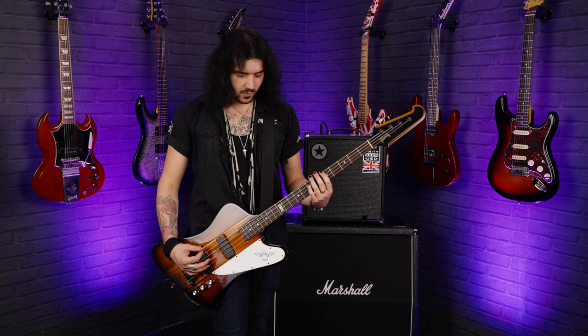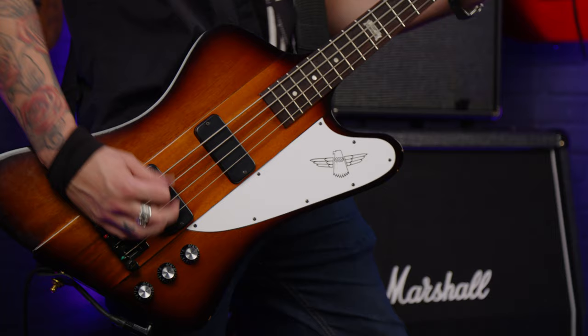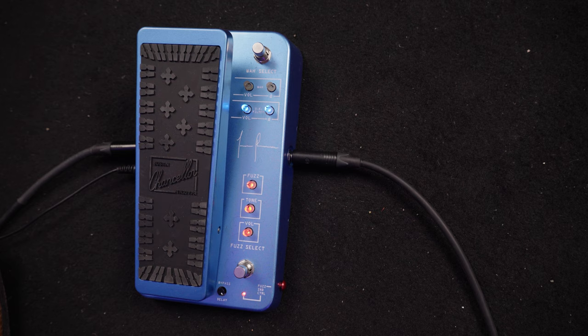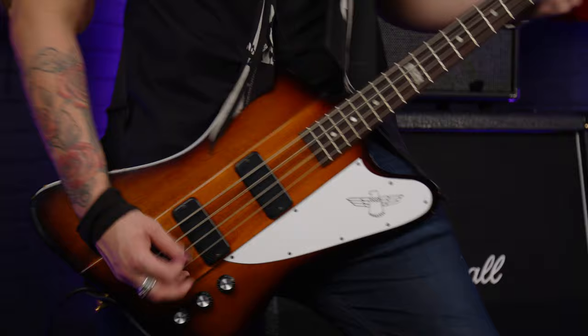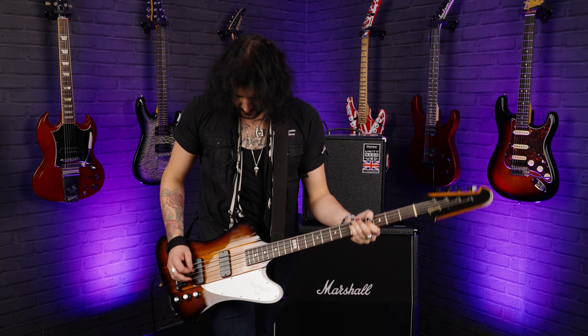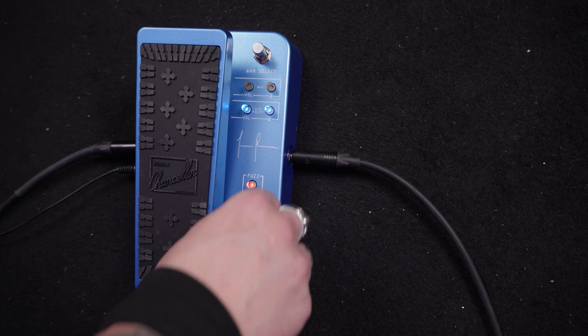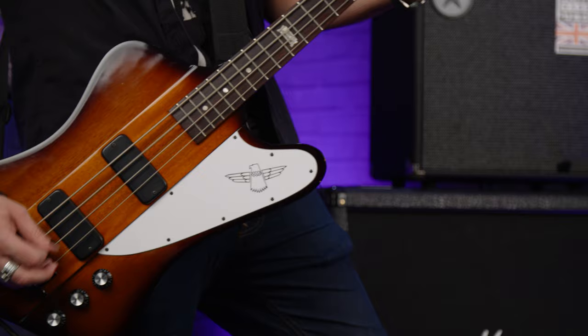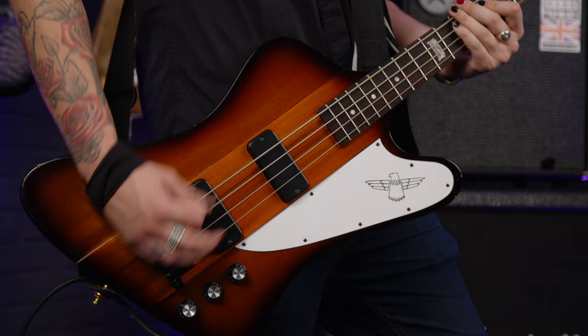Now let's hear what the fuzz sounds like — let's really crank it and dial it back just to show you the differences between the fuzz settings. And the tone control — let's pump the tone up. I feel like I'm swaying at a Tool concert. Let's bring the tone back and hear what the fuzz sounds like at a lower tone setting.